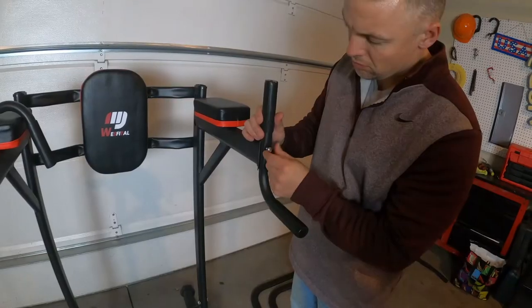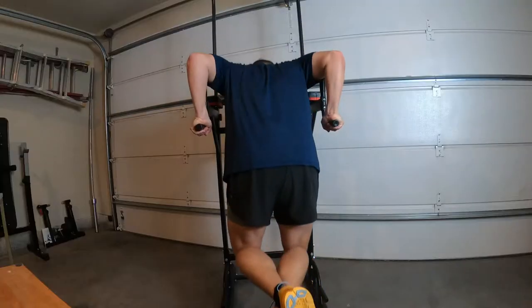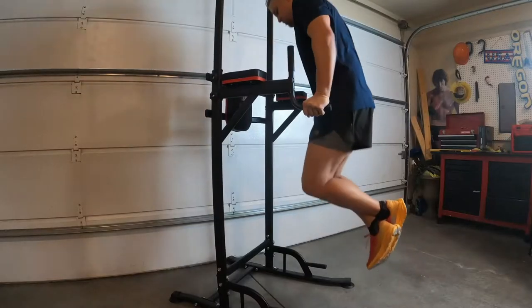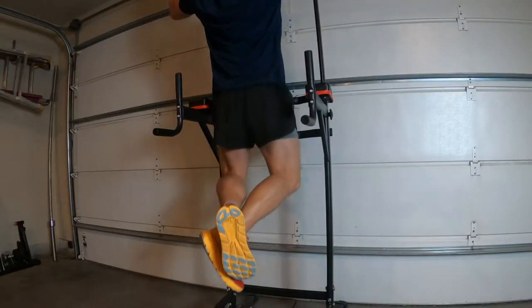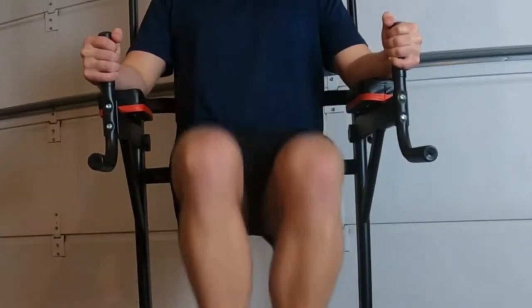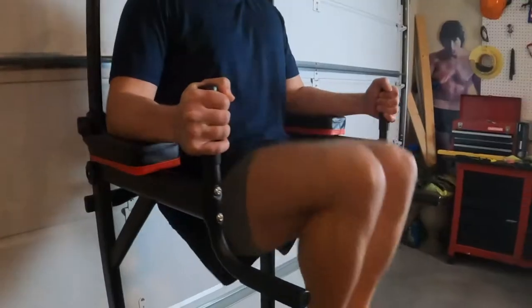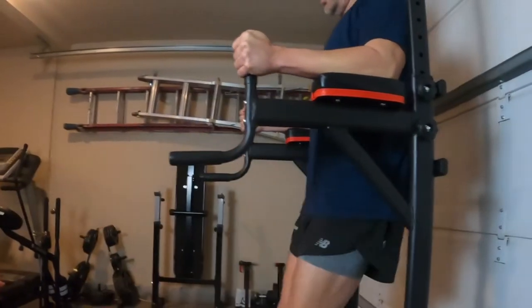I've wanted to get a power tower to have at home for a really long time now, and this one has been perfect. I like to do a lot of body weight exercises, so this one has everything you need to do that — dips, pull-ups, leg lifts. Those are the three main exercises you're going to find with any power tower, but what made this one just a little bit better was it also has bars down below to do push-ups with.